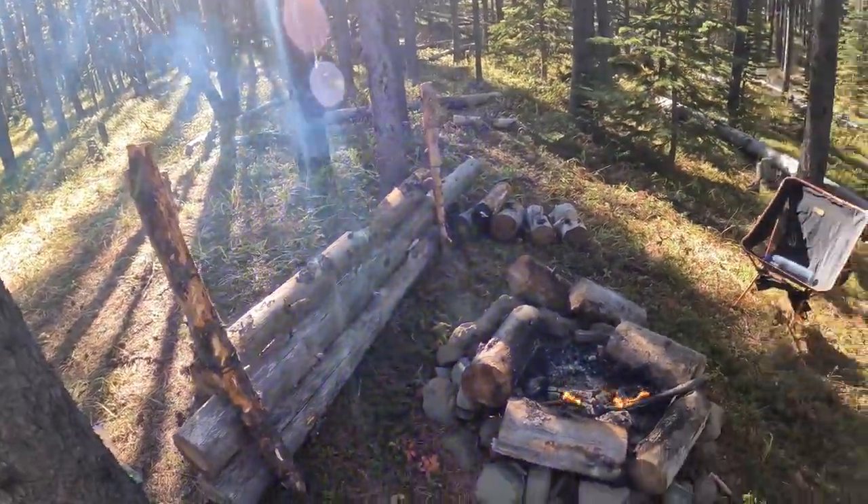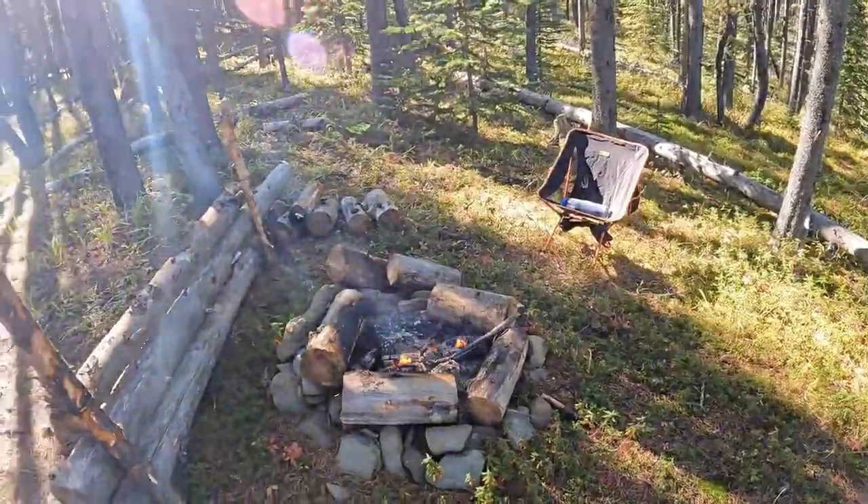Alright, so the heat wall is all finished up. I had to scavenge quite a bit of materials — there was a lot of stuff that was really thick and too thick for me to cut with that little handsaw. But it is all finished for now. This is our little cook area and I'm going to build a little cooking tripod so I can boil water.